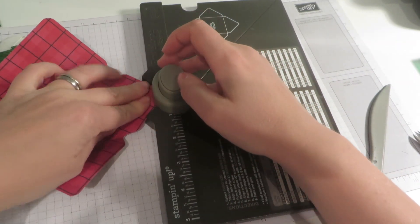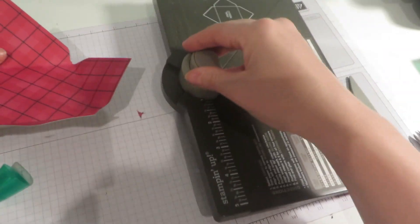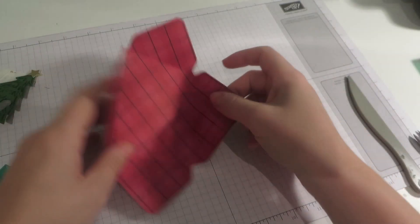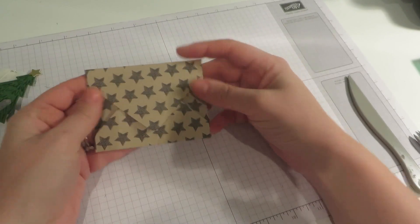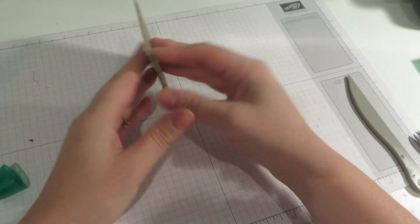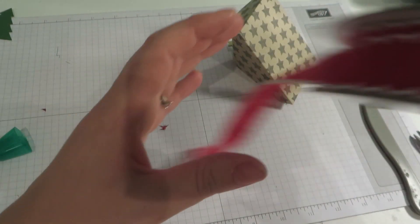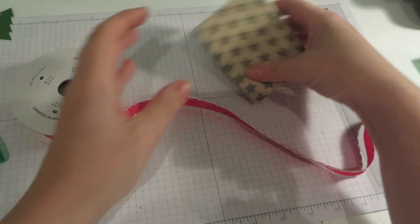So just pop those in there, square it up nicely. You can see how that folds up to make our envelope. We would pop our tea in and of course you could just use some glue to stick it closed.